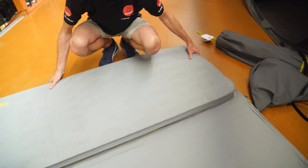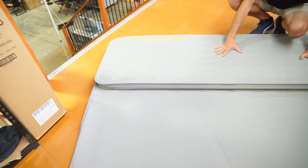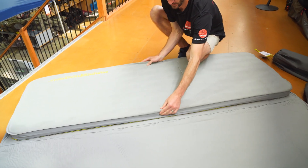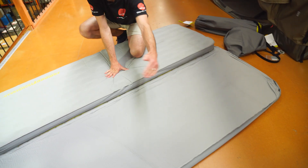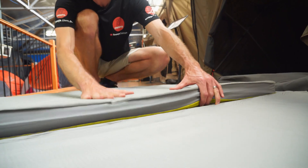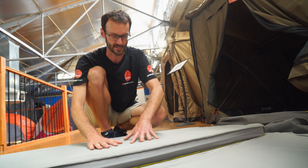Both mats are about 200 centimetres in length, give or take a few centimetres depending on which one you're looking at. The single is 63 centimetres in width, and the double is 132 centimetres in width. They're both seven centimetres in thickness. The single weighs about 2.3 kilos and the double about 4.6 kilos.